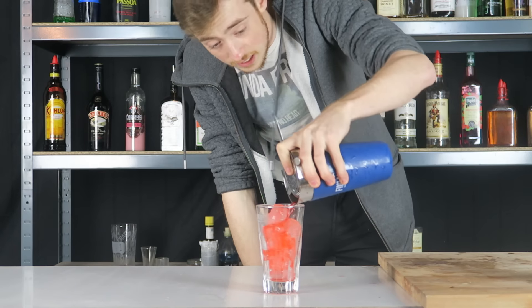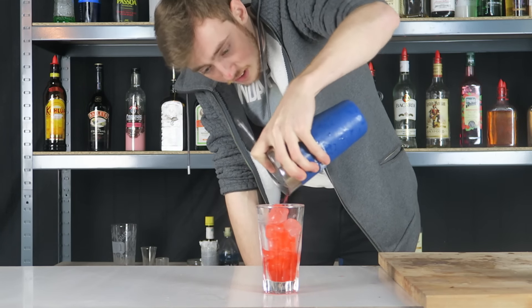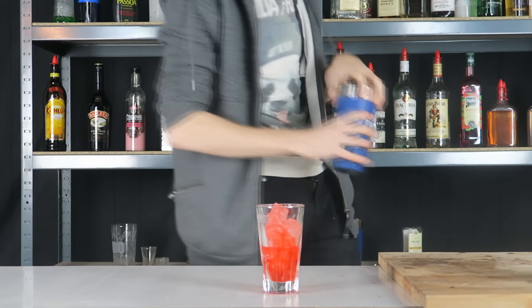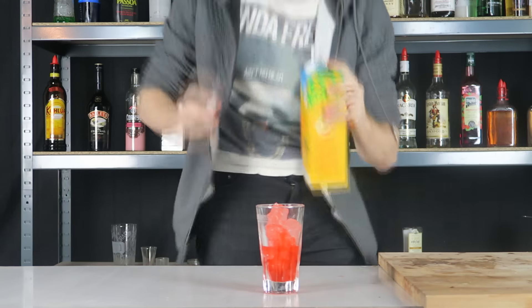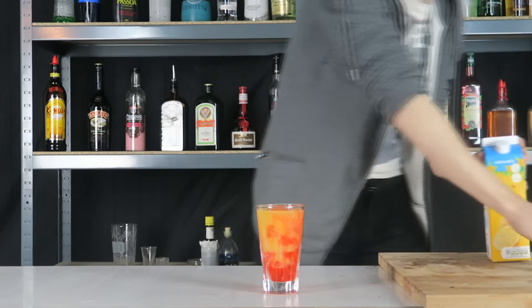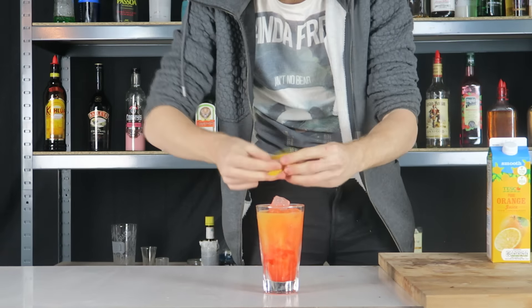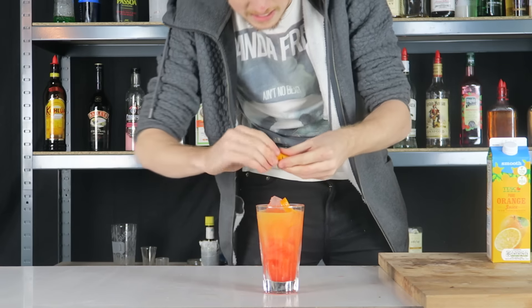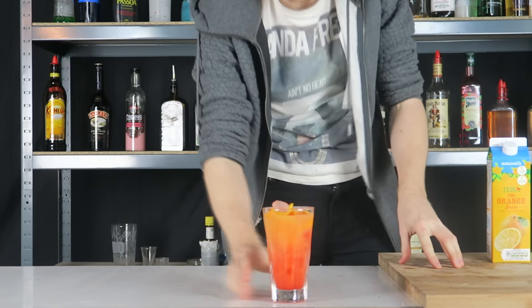We're going to strain this into our glass now. It doesn't look like a lot, but Pernod is very, very strong, so this is probably going to balance the flavour as well, I hope. I'm going to top it with the orange juice. And then we have some orange twists as a garnish — I've already pre-prepared, I'm going to put two in, it's going to be fancy. There we are — the Monkey Gland.